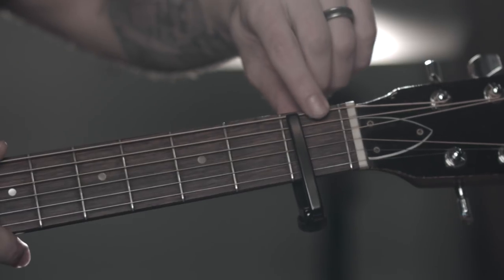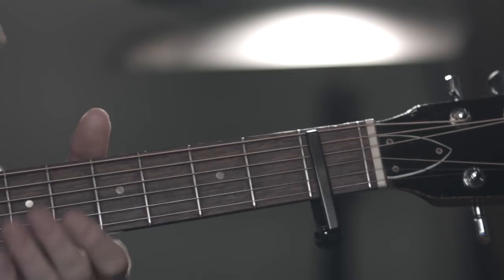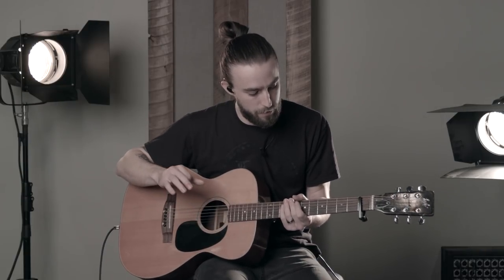we're gonna have the guitar capoed, but it's a little different. I have it capoed on all the strings except for the low E string, which is open. And then I've tuned up the B string a half step, so it'd be up to C, and then you capo. So basically it's gonna sound like this. Real pretty. So that's the way to set up for the song.